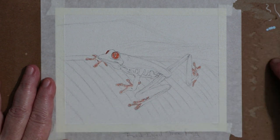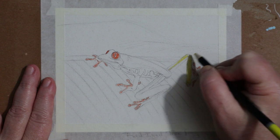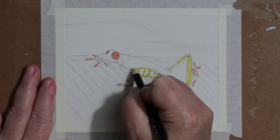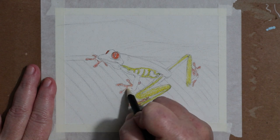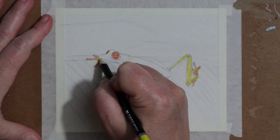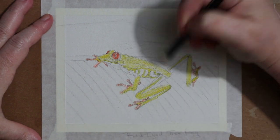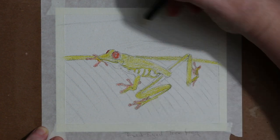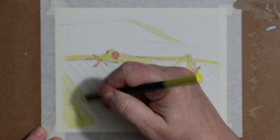I am doing frog four of four. This is the last Fun Friday colored pencil piece frog that we're going to do on this paper. We might do more frogs in the future, but for this little four-piece frog colored pencil series on this Canson sand grain mixed media paper, I have learned that I don't want to do colored pencil on this paper anymore.